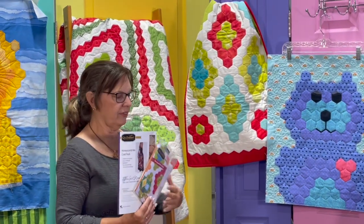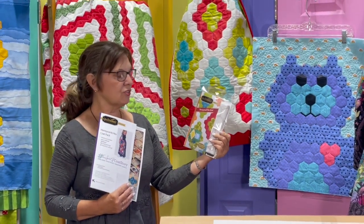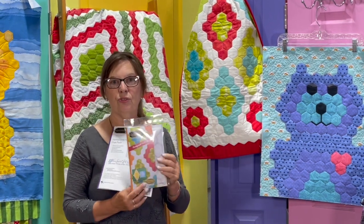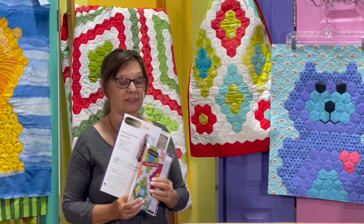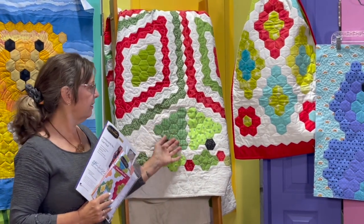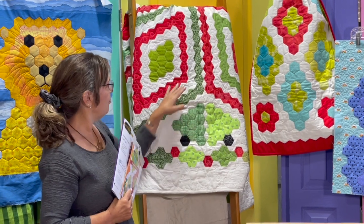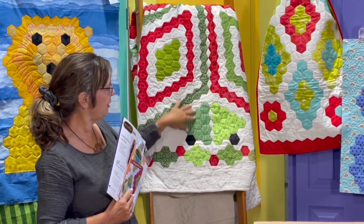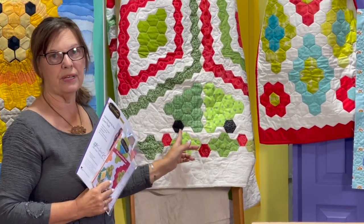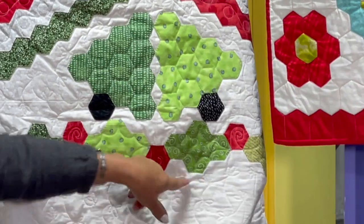This is a table runner, and it's on the Honeycomb Hex instructions — that's a great introduction to the Honeycomb Hex as well. This is a quilt that I made and Lavelle quilted. It was a Christmas quilt with diamonds, and these little trees were made with the Honeycomb Hex too. The Holly is also made with it.